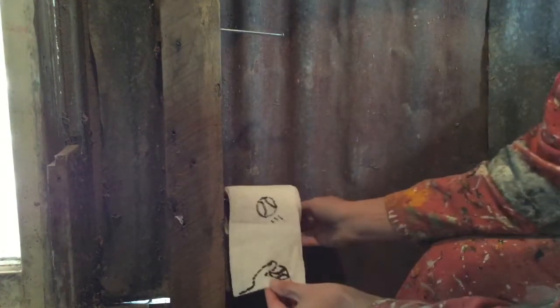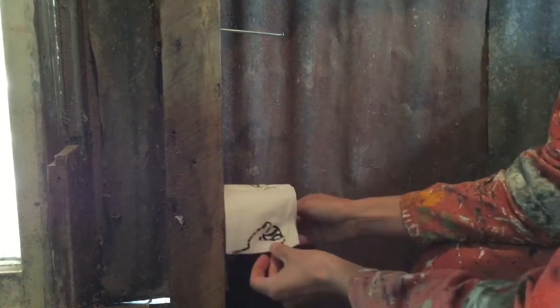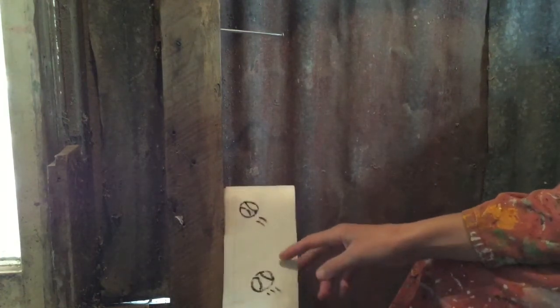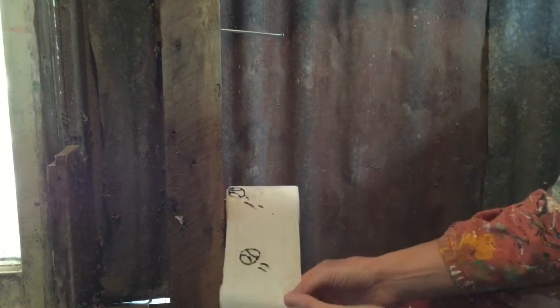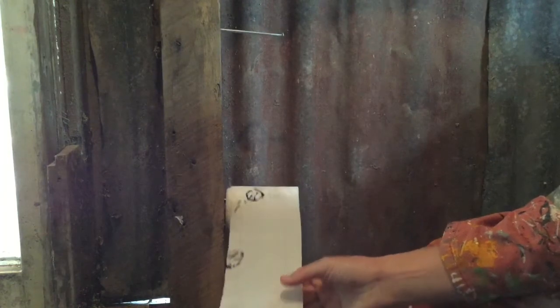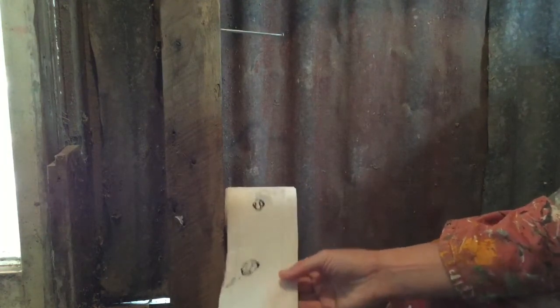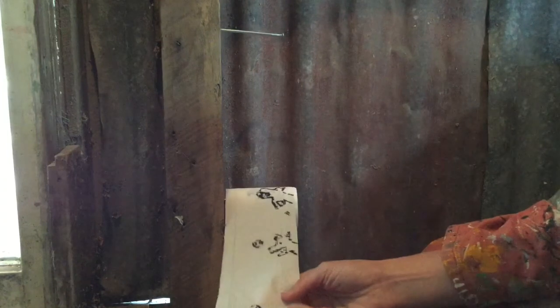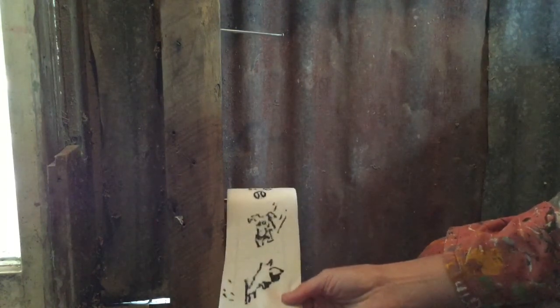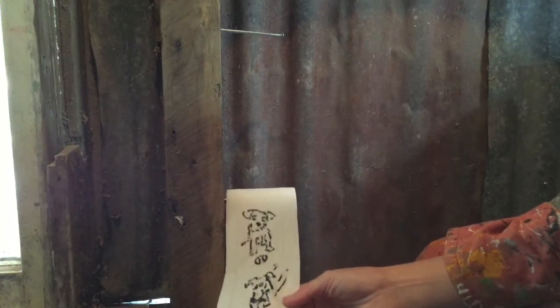Here's one of somebody throwing a ball to a dog. Each one of these pieces of ply toilet roll has a different drawing, slightly moving a little bit. And so when you put it all together, you can see the dog is going after the ball and bringing it back and saying, let's do it again. So I hope you have a go at some toilet roll animation.